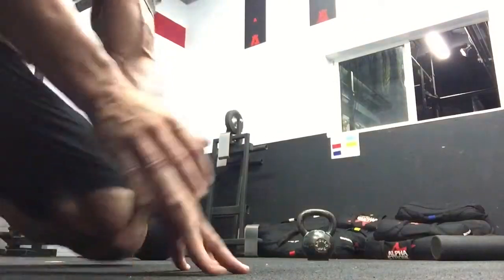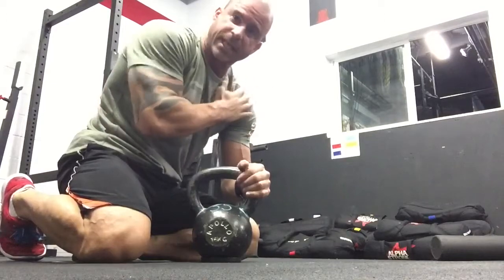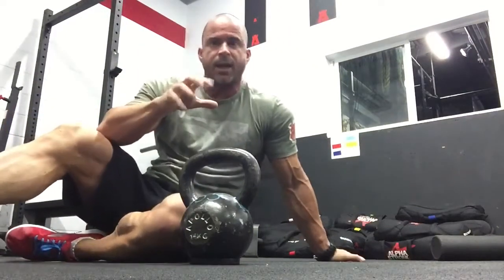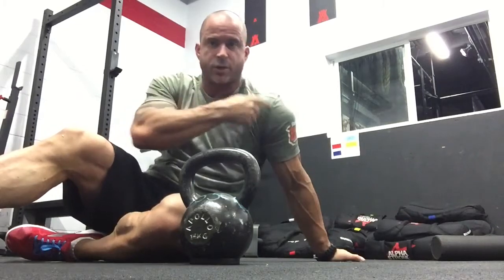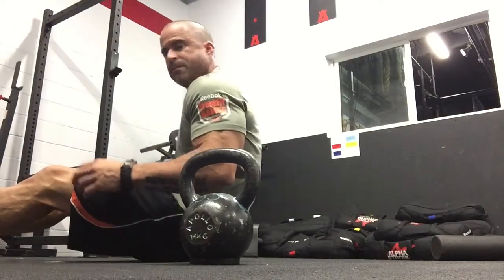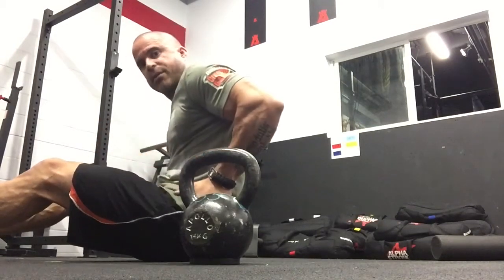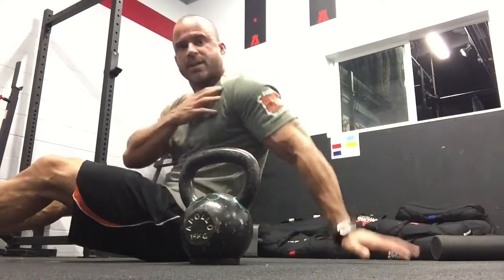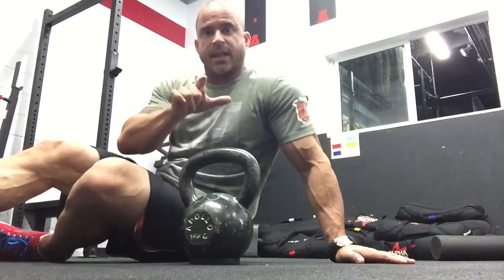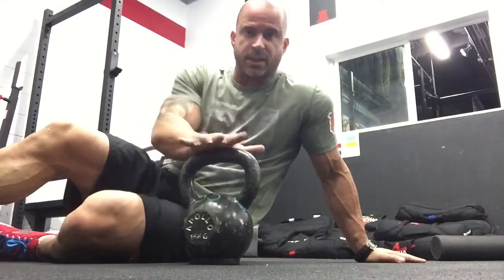Now we're going to take a kettlebell. The most stable portion of that humerus is sitting in the back portion of the glenohumeral joint. A lot of people have this anterior shoulder carriage — we drive, we type, we text — so when we get into the bottom of a dip, a muscle-up, or ring dips, the shoulders tend to slide forward. That puts a lot of strain on that joint, takes it out of the place it's supposed to be, and compromises the integrity of the joint. The scapula then has to fight to hold that shoulder in place.